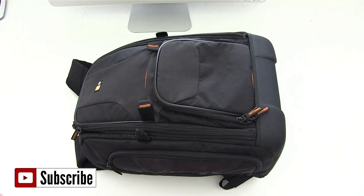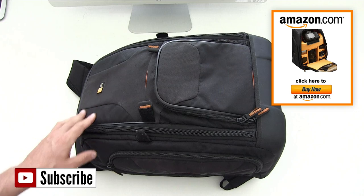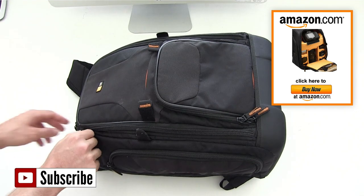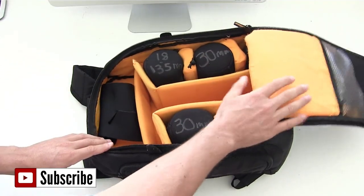So this is my bag that I take out on location for most days when I need to have pretty much everything that I need, but I don't want to be carrying absolutely everything. It's a Case Logic bag and I'll be doing a review on it because it is a fantastic bag, as you'll see when I open it up. What I want to show you is what is inside — it's got these really cool compartments and it's all really well made.